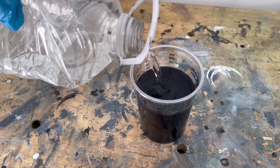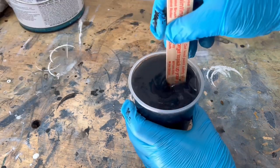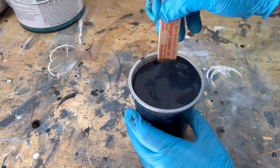I always dilute the paint with some water because I use an HVLP spray gun with an air compressor. If you leave the material as thick as it is it's going to come out like an airbrush and it'll take you forever to paint your piece.